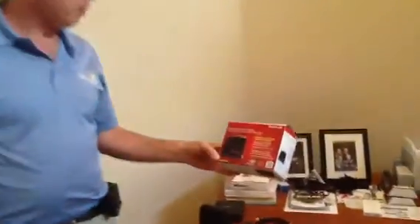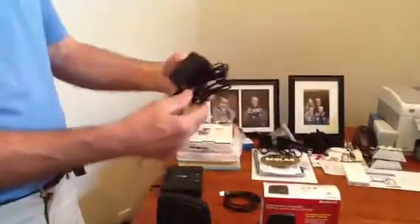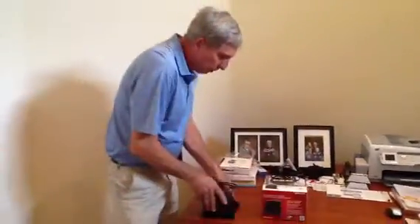Okay folks, today we're going to talk about a Redlink wireless router. We're going to hook up a wireless internet thermostat, Honeywell. Here is your Redlink router, your power source, and your ethernet cable. That's what comes in this box.